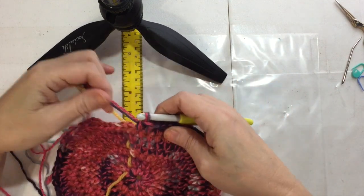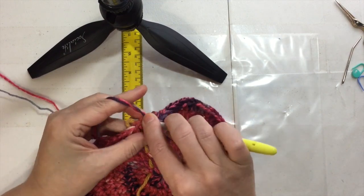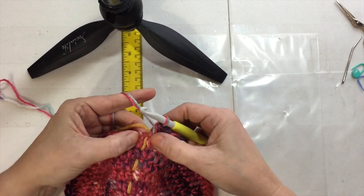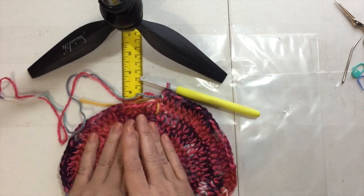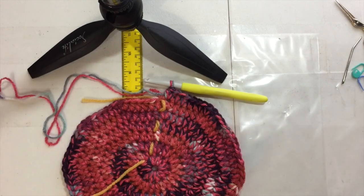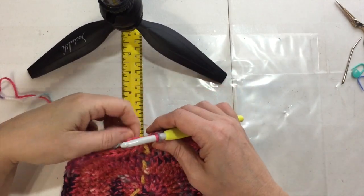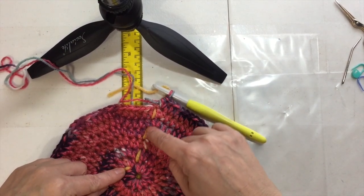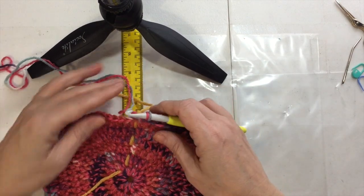I'm almost finished with the seventh round. I did five half double crochets in their own stitches, then I need to make two more in the last stitch. If you're doing the increase in the last stitch before that yarn stitch marker, then you're all good. Your circle may be buckling a little — that's okay, it's a whip basket. Press it down and stretch it out. We know we have seven rounds because we have seven in each section and seven in-and-outs of the yarn stitch marker.